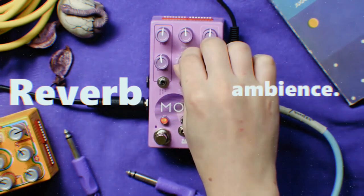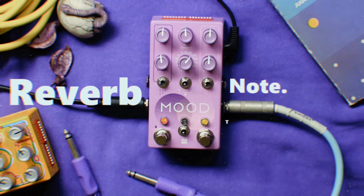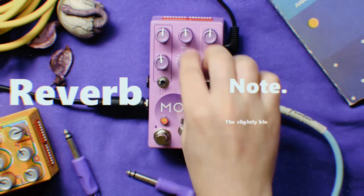When I encountered a beautiful moment, I felt the joy of this pedal overflow. Love it.